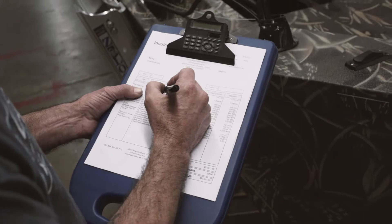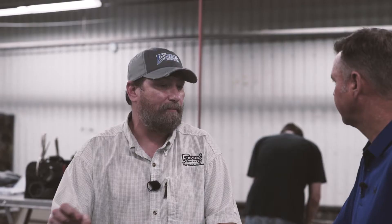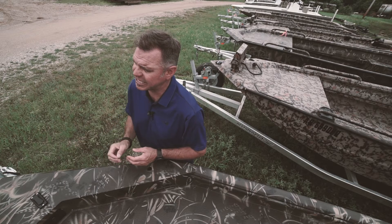Even though finish was the last process we went through, it's not the last process before the boat goes out the door. We go through a quality control check right here where we check all the live wells, the aerators, make sure all the live well fittings are not leaking, and make sure all the lights are working — one of the most important processes. As you can see, people here at Xcel are really serious about paying attention to detail and building you the best boat they possibly can. Just another reason that Xcel is the boat to own.